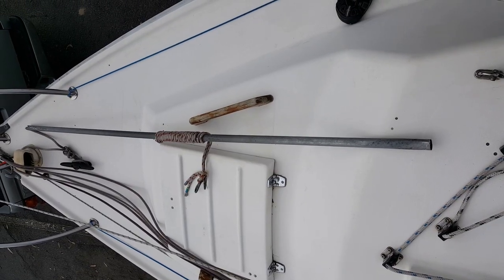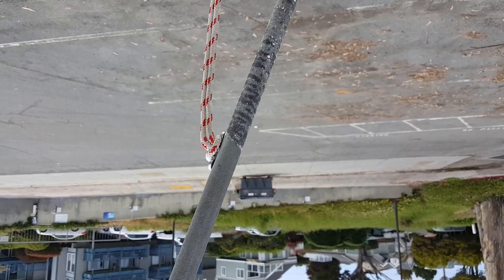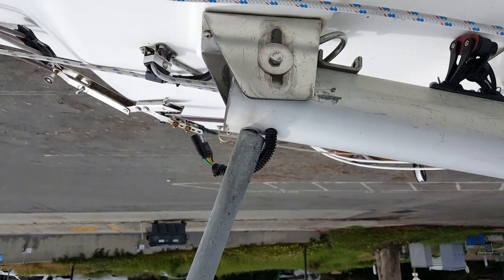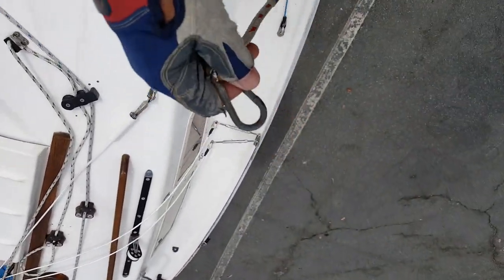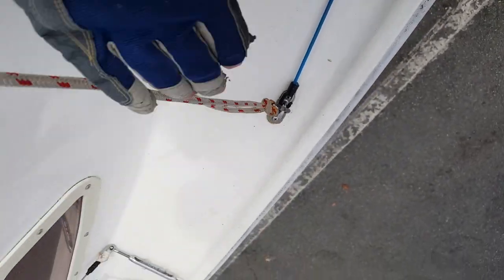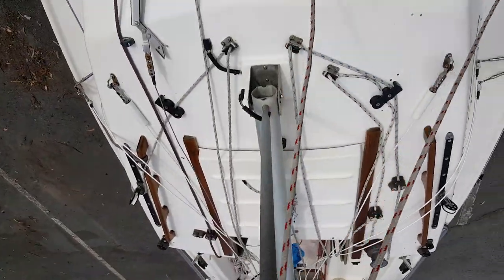Here we can see the gin pole laid out on the foredeck. This device is used to help raise the mast. It's a piece of galvanised steel pipe with two lines attached. The gin pole connects to the base of the mast and the two lines clip to pad eyes on the deck.